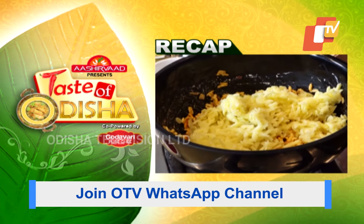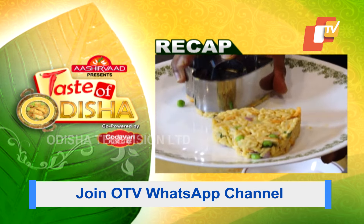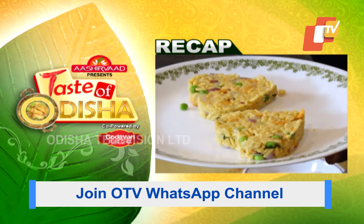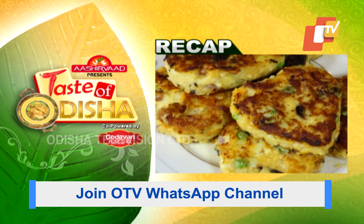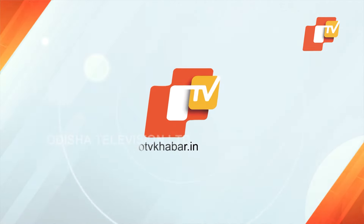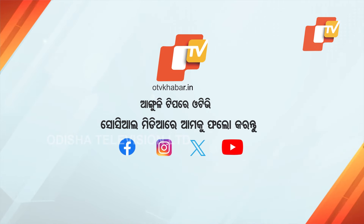Boil the potatoes, grate them, cook them well, add spices, heat the oil, and prepare the spiced potato mixture.